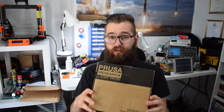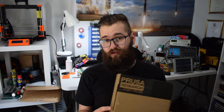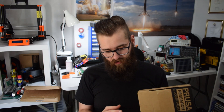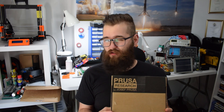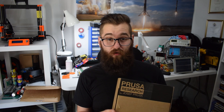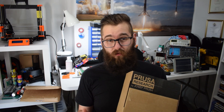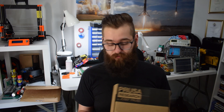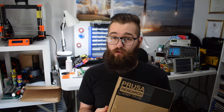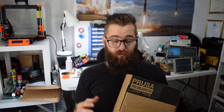...is the Prusa MK3S upgrade kit and I'm super keen to try this out. At first when it came out I wasn't too keen on it — I didn't really think I would upgrade — but I thought it'd be worth doing just for you guys so I can give my feedback on whether it's actually worth buying. It wasn't too expensive and I've got to print the parts myself, which I'm going to do over the next couple of days.